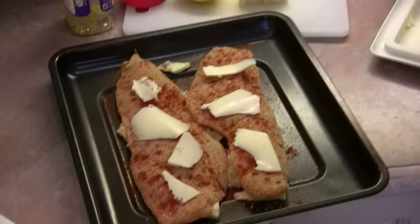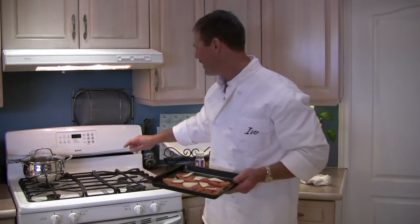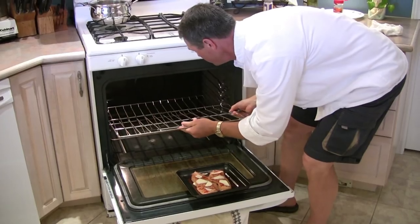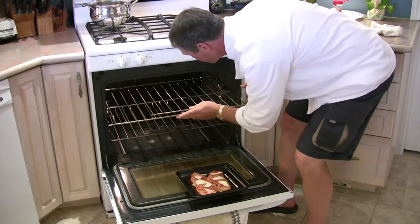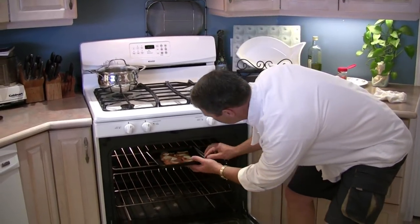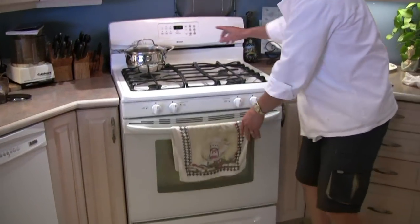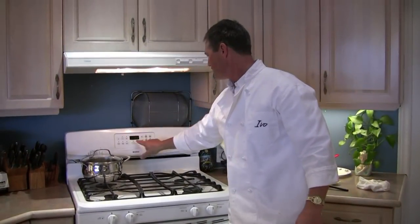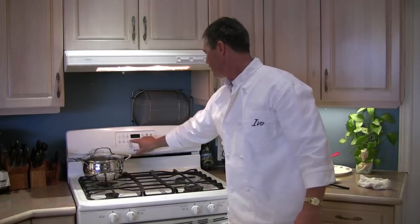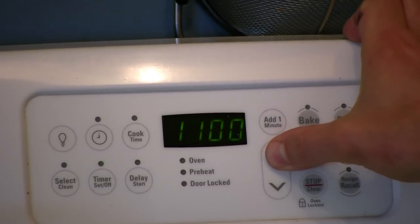That's enough butter. So all we need to do now folks is put our broiler on high, and make sure that your grill is on the top rack like so. We're going to just put that broiling pan right in there. We've got the broiler on high and we're going to set the timer for 11 minutes.